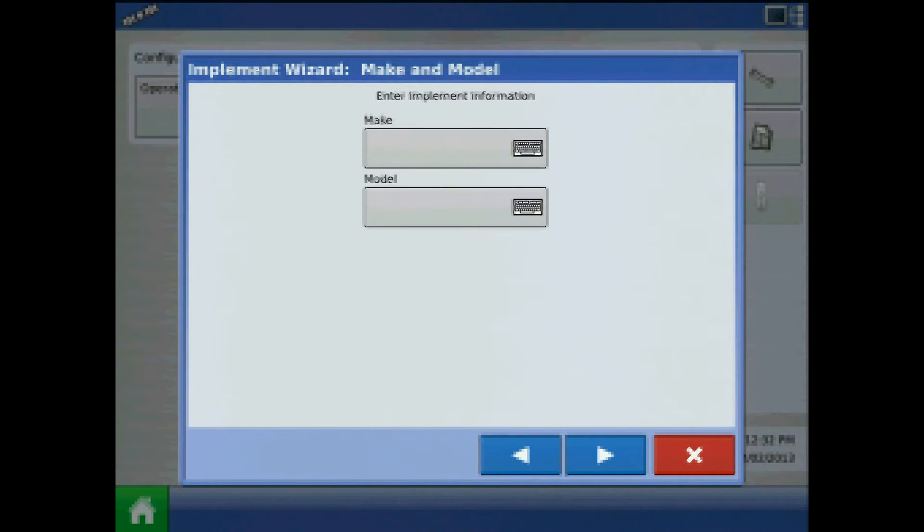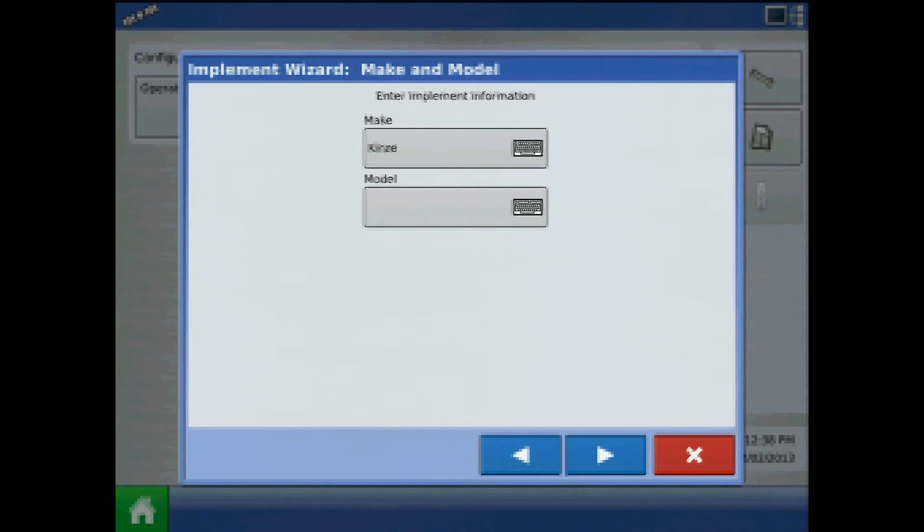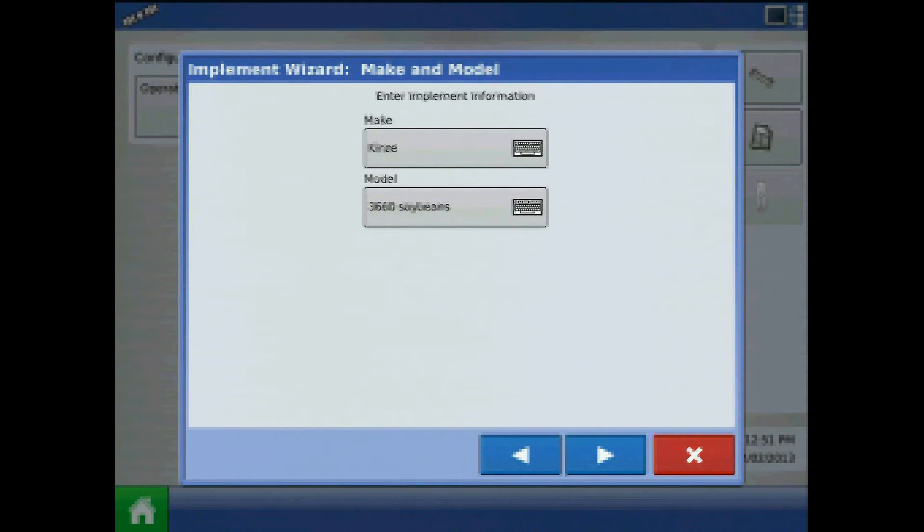Choose planter and assign a make and model. For the model, I will call this 3660 and soybeans — this will denote our soybean planter. When finished, press the blue right arrow and specify the Implement Attachment Type.